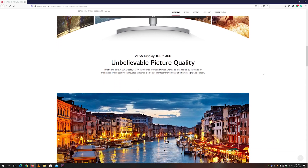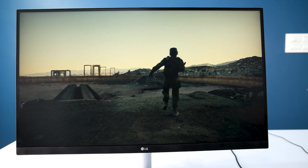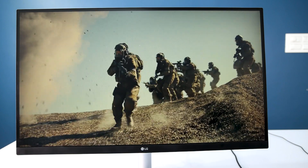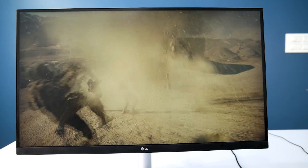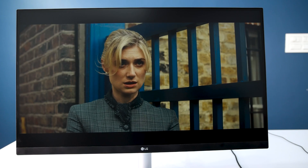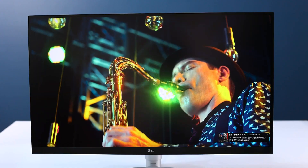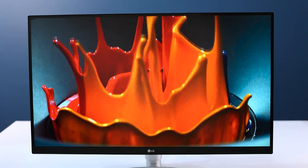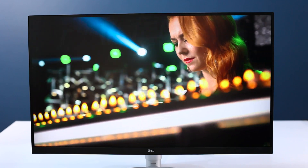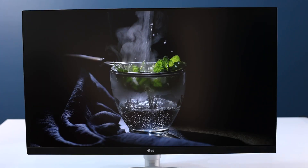It's also a 4K UHD HDR monitor with 400 nits of brightness, which provides unbelievable picture quality in movies and also in games. The first movie I watched on this monitor was Tenet in 10-bit 4K HDR quality. I was really impressed with the brightness and contrast in HDR mode. Checking out some 4K HDR videos from YouTube — it's very hard to capture from a camera, but with the naked eye you'll see very clear and crisp images.